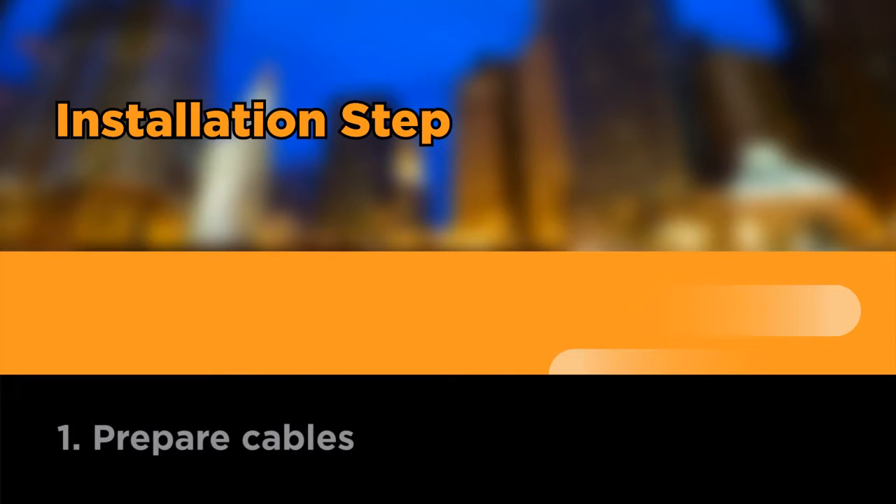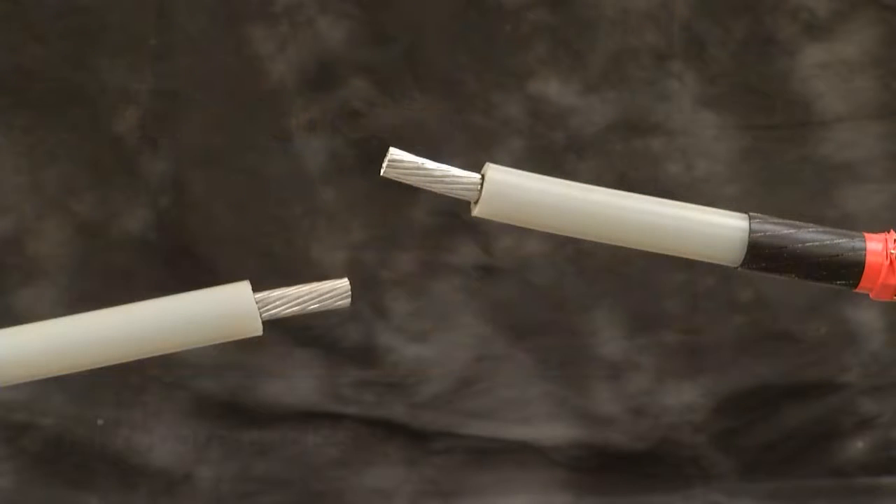Prepare cables. Refer to the instruction guide for pre-preparation of the cables.